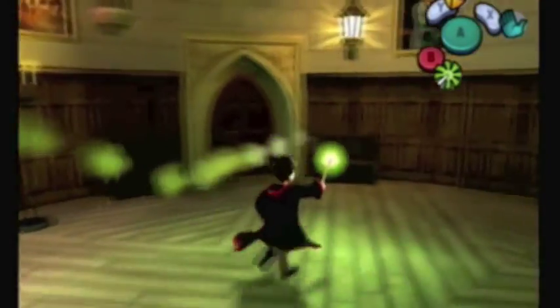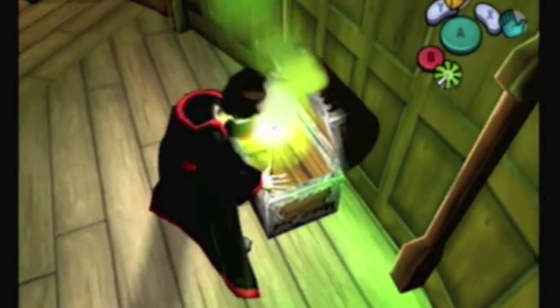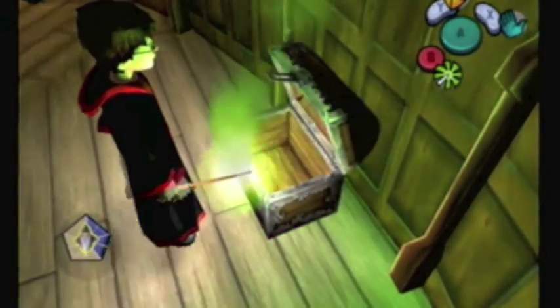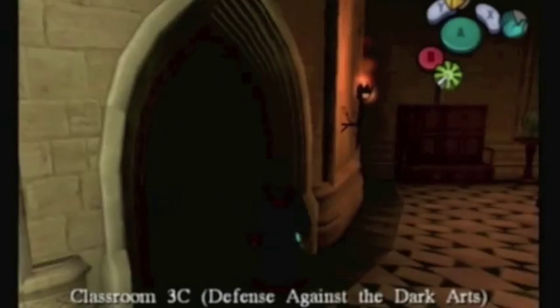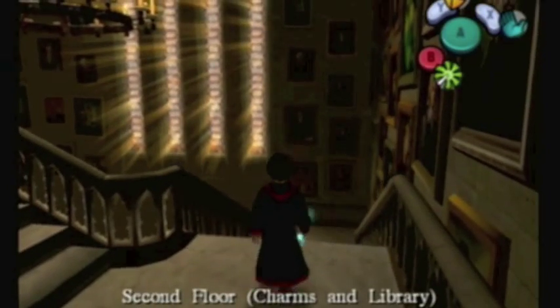Before you want to leave the room, it's best to check this room to get this extra wizard card. With that major class out of the way, we're going to continue picking up the rest of the wizard cards we can get at this point. I know I've said that whenever you get a new spell there are new chests you can get. But truthfully, there's nothing new you can get from Expelliarmus, to my knowledge.